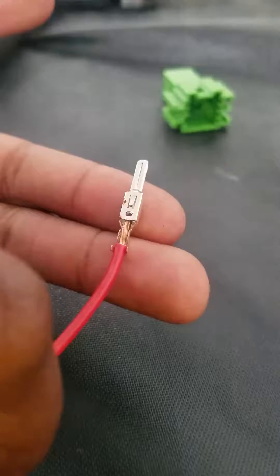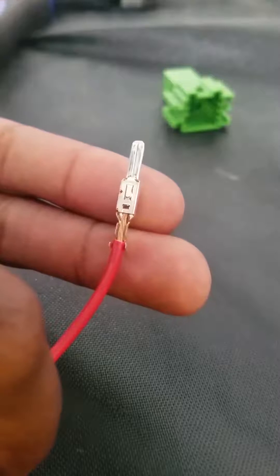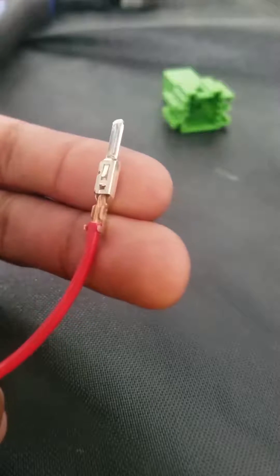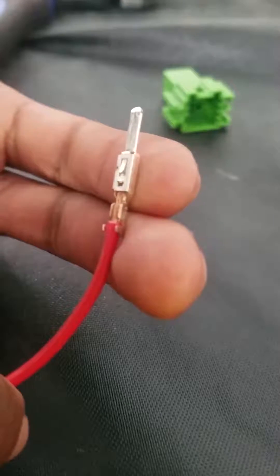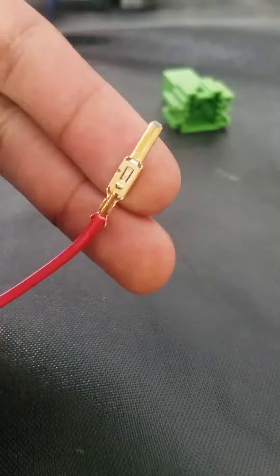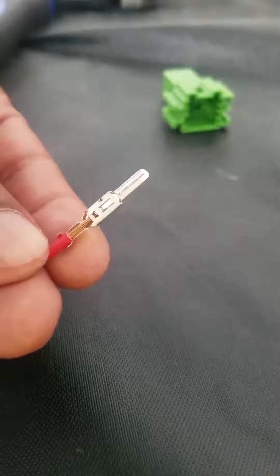See the tab sticking off the end there — that's the actual fork that connects to the other connector. This is how the wire looks resting inside the connector. You need the insulation at the edge of those two tabs because it's going to pinch the insulation and hold the wire in the connector.